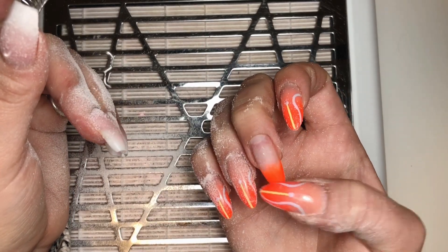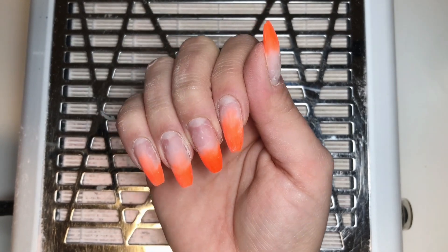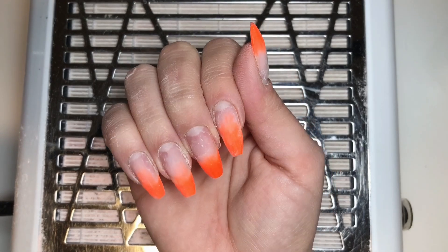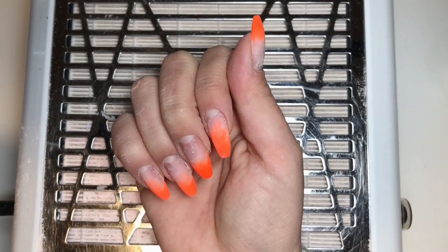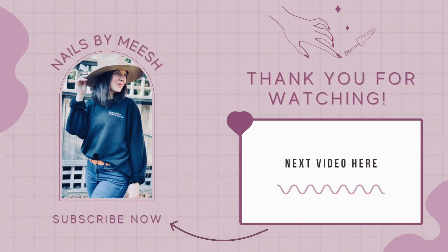Look at this — ready? So this is a short one. I really hope you enjoyed it and I'll see you in the next one, which should be coming out really soon. I'm really sorry for the delay, but I hope you guys enjoyed this video. Thanks! Bye!